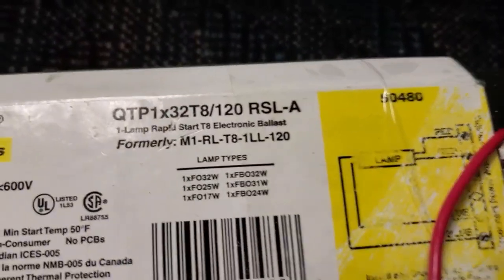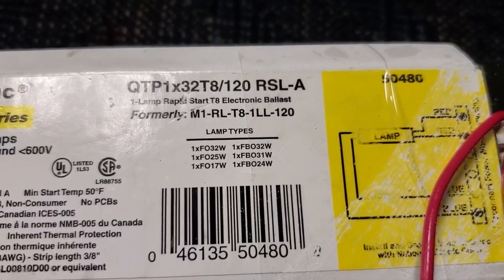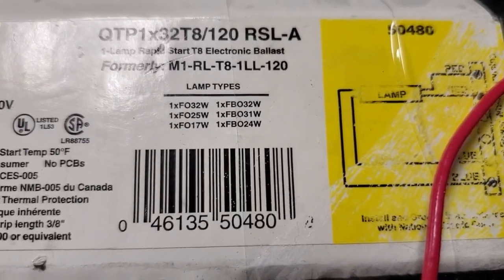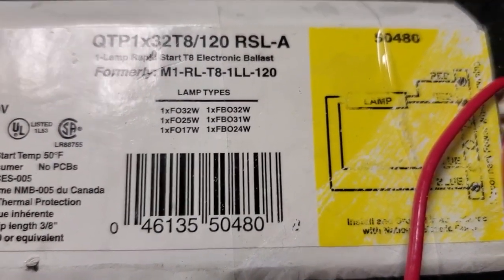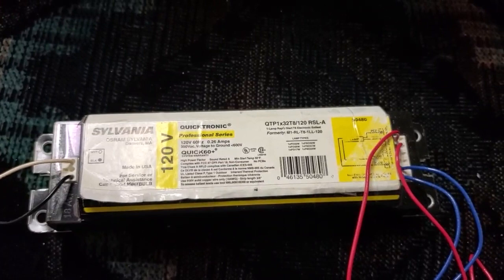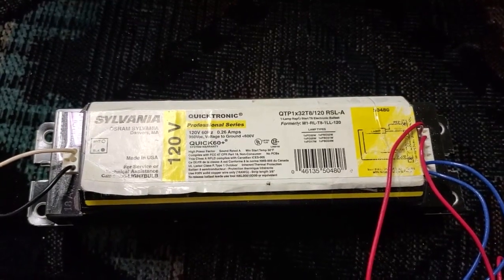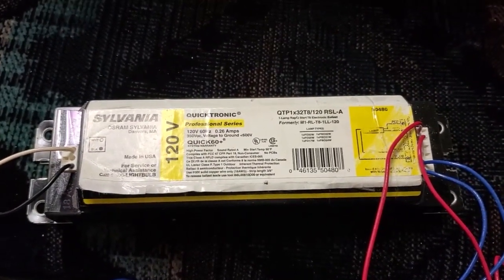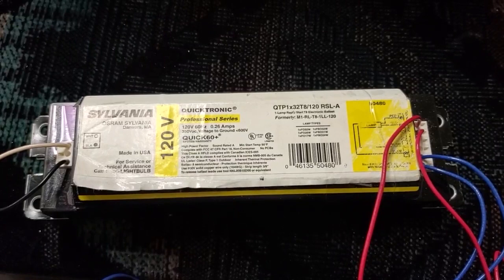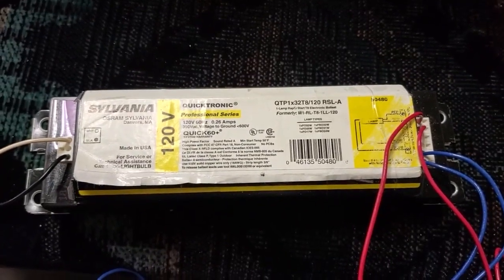Looking at the label, it gives the former Motorola part number: M1RLT81LL120. It lists the lamp types: F32T8, F25T8, and F17T8 lamps, and also three other sizes which are U-Bend lamps. Just like the F40T12 has a 34-watt energy-saving version, the F32T8 actually has the same thing - there are two of them, one that uses 30 watts and one that uses 25 watts.